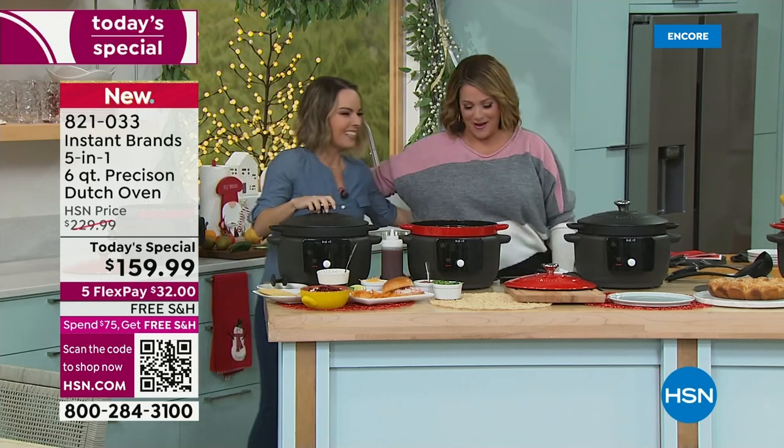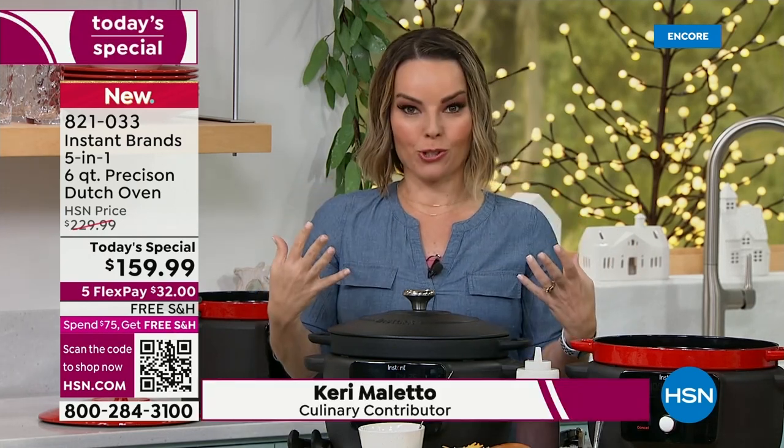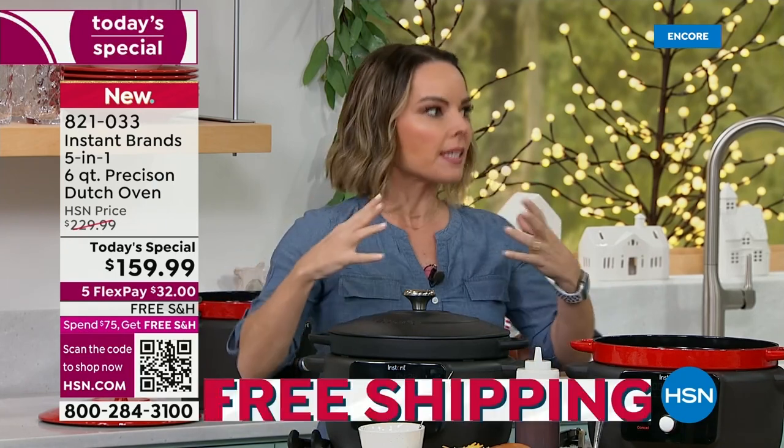How are you? It's so good to have you. It's great to be here to kind of launch the holidays. If you know Instant Pot, then how about the new revolution — the Instant Precision Dutch Oven? Dutch ovens are so versatile in the kitchen. They end up becoming the busiest pots in the kitchen.